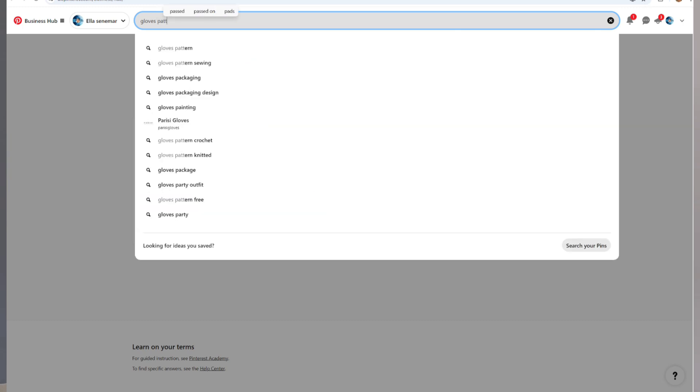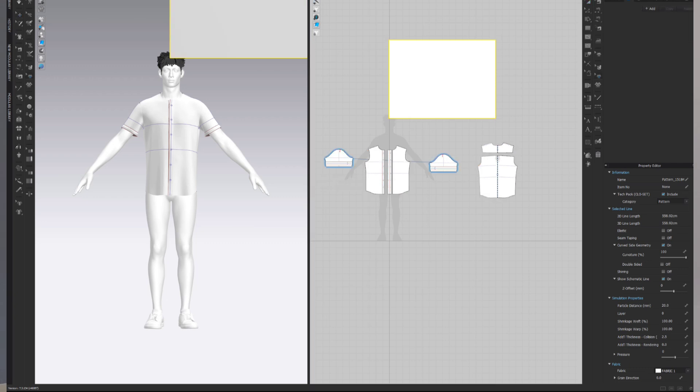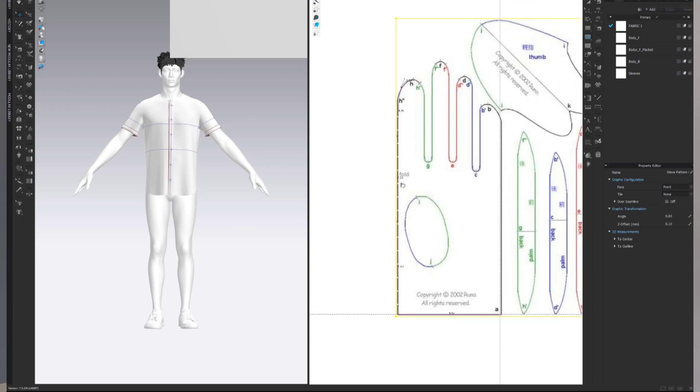For tip number three: if you're not a pattern maker, don't draft a pattern from scratch. In my case, I wanted to draft a gloves pattern but didn't know how to do it properly, so I headed to Pinterest, searched for a gloves pattern, and downloaded it. Then in Cloth 3D, I used the rectangle tool to draft a rectangle, went to Graphics in the Add section, applied the pattern image over the rectangle panel, used the internal polygon line to follow the lines, and cut it out.